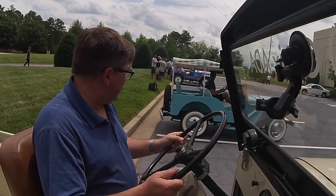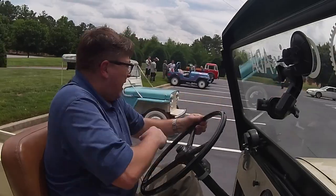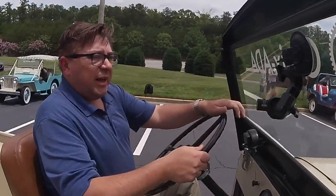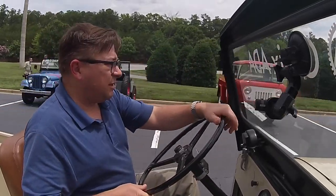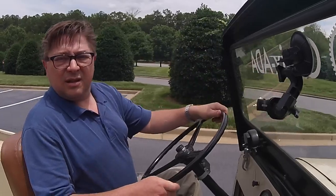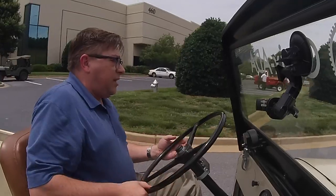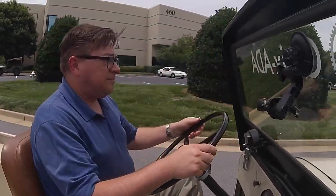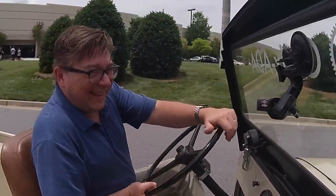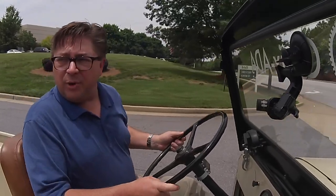Here we go. Clutch on this one — where does it grab? Right up here at the top. This one's a little easier than the last one we drove, which felt like the clutch grabbed up in your chin. Manual steering, manual brakes — yes, very manual brakes.